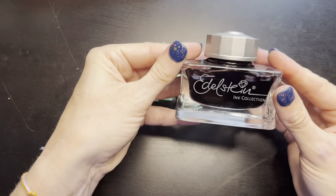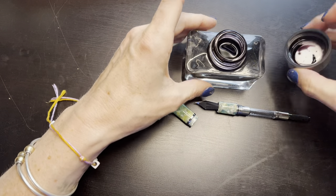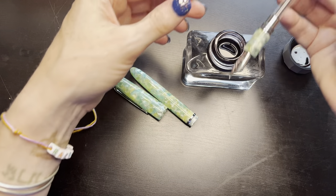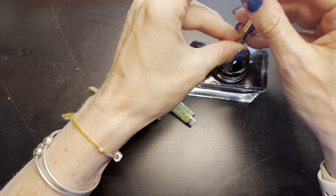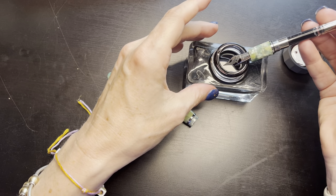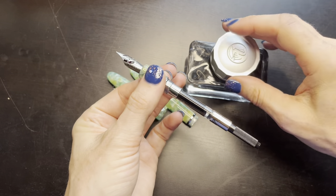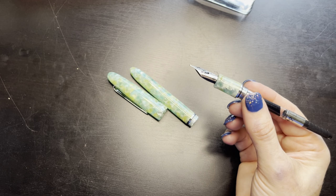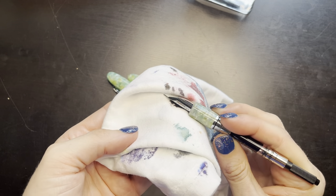I'm going to ink it up with Edelstein Moonstone — it's an ink that I really love. It's a lubricated ink so I'm very excited to get this going. It fills really nicely — a nice full fill. As I said, I already flushed this pen, so anything that was in there should be flushed out. Let me just clean this up.